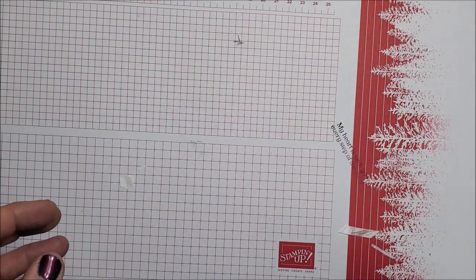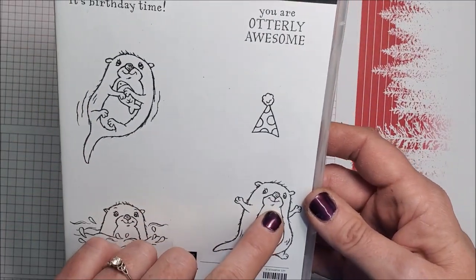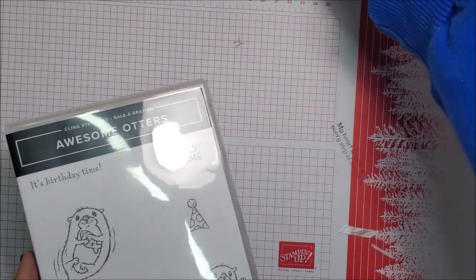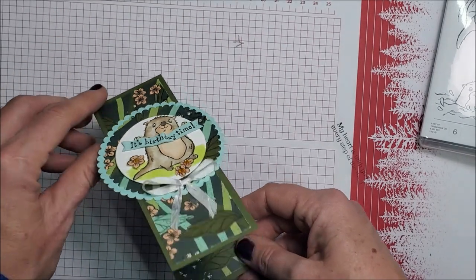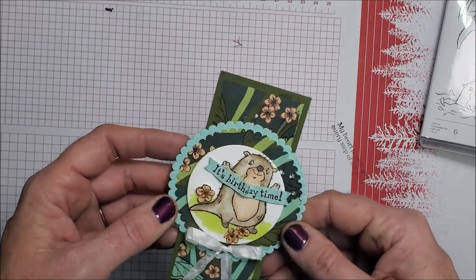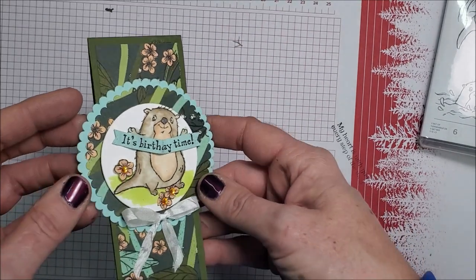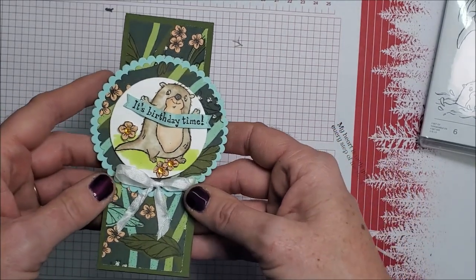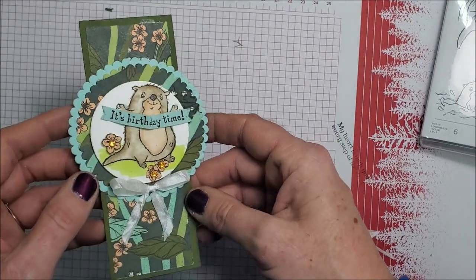Next is another celebration stamp set called Awesome Otters — it's adorable, look at their little faces! I made some cards using this stamp set and some new designer series paper coming out. Here's one saying 'it's birthday time' — that's the inside, I still have to stamp up on top. Look how sweet! I just cut the little flowers out of scrap paper. This new designer series paper is also coming out next month — I cut three little flowers, put them on, used our holiday rhinestones for the yellow accents, and added his little birthday banner.